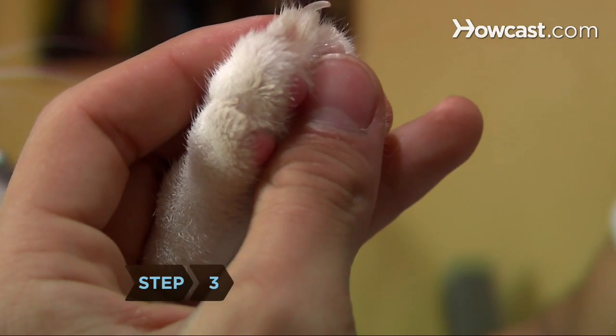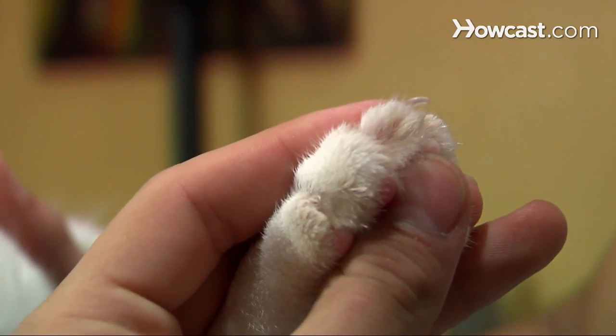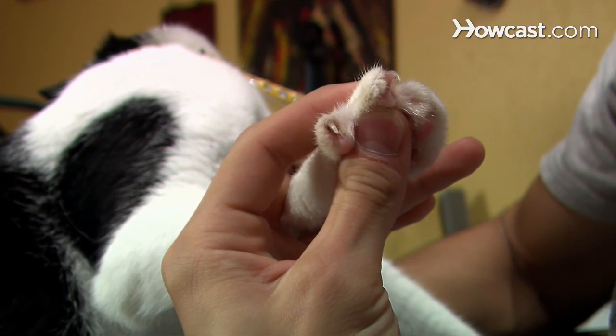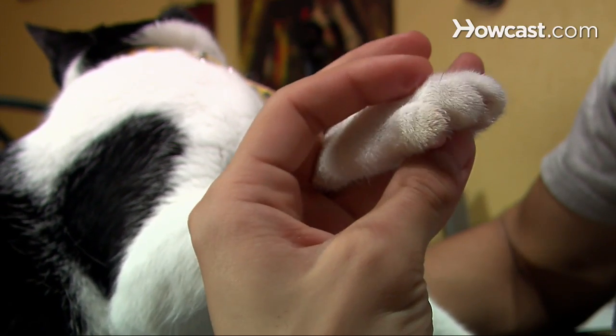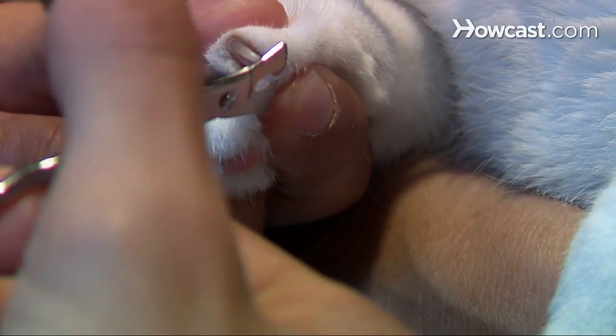Step 3. To reveal each nail, gently press the pad of the cat's paw with your thumb. At the same time, press on the top of the paw, below the claw, with your index finger. The nail will protrude and remain extended until you release your hold.